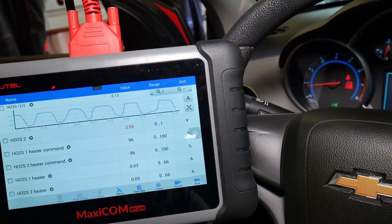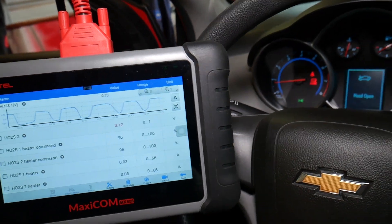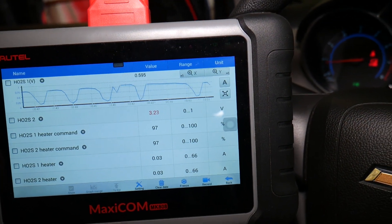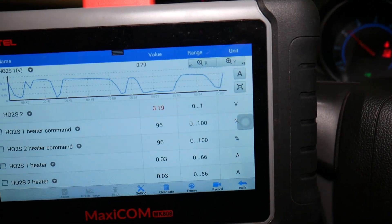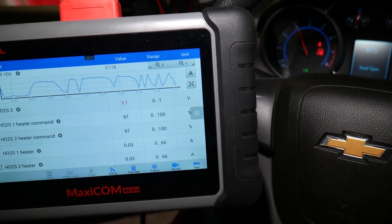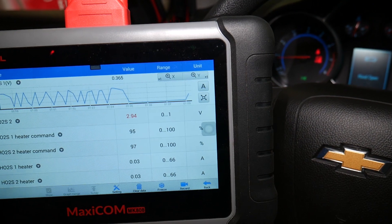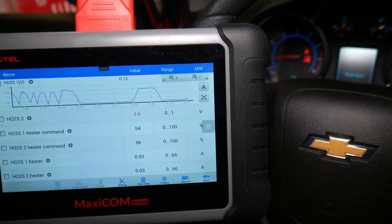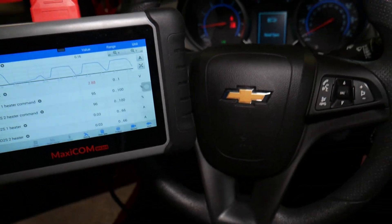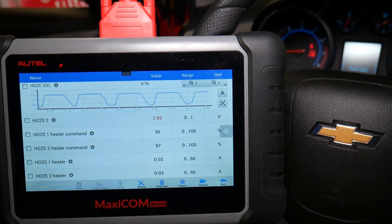I want to show you what happens when I rev the car up. It should go rich for a long time, and then when I let off it will go lean. If I hold the gas down it should alternate up and down again — it should be very responsive. When I let off with no gas it will go lean; that flat line means it's not getting fuel. When you give it gas, at the first second it should detect a rich mixture because it's getting more gas than air.